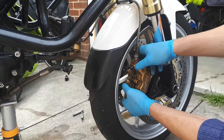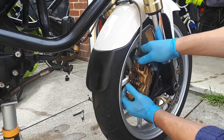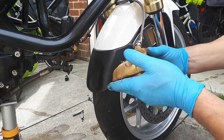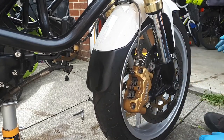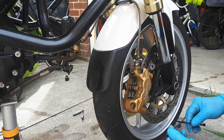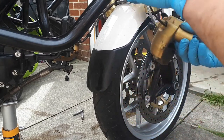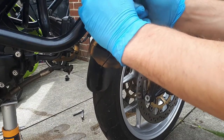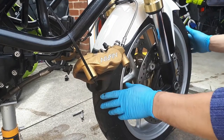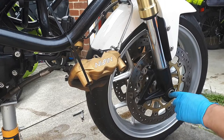Try to bend it a bit this way, a bit that way, so just push the brake pad a bit and it will come out very nicely, as you can see. I'm going to tighten it up there and there we go.